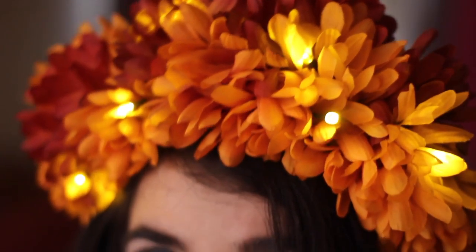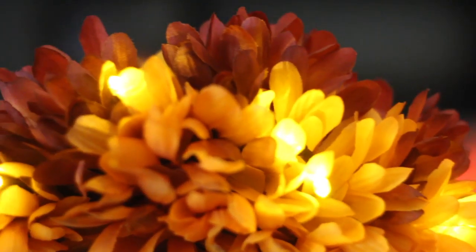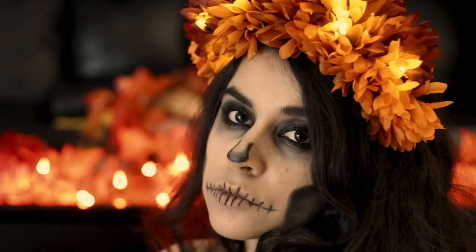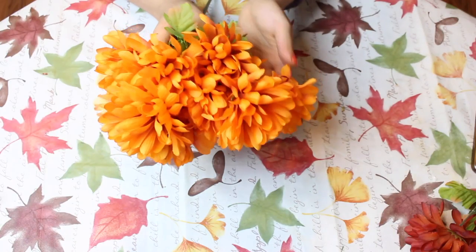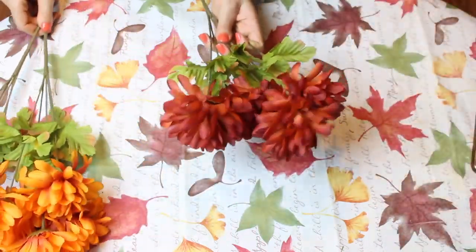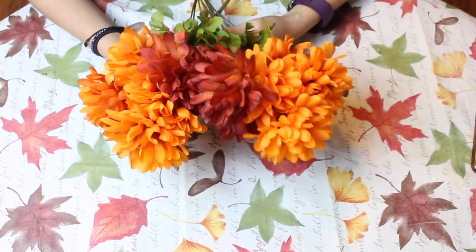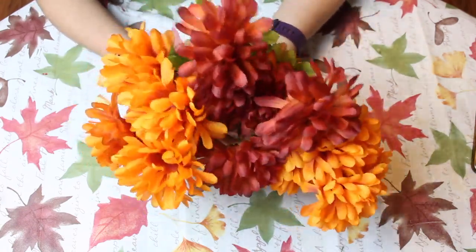Today I'm going to be showing you how to make this light-up cempasúchil flower crown, which for me emanates these same concepts. This crown is pretty simple to make. You are going to need faux marigold flowers — I used a combination of orange and burnt orange ones — and a headband.